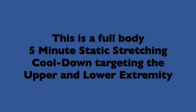This is a full body 5-minute static stretching cool down targeting the upper and lower extremity muscle groups — a fantastic way to cool down after a tough full body workout.